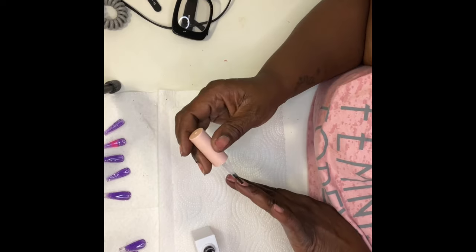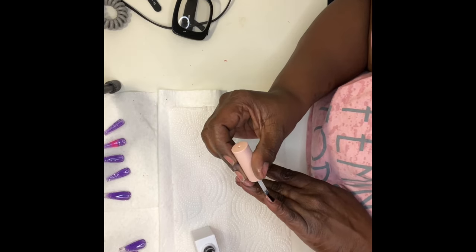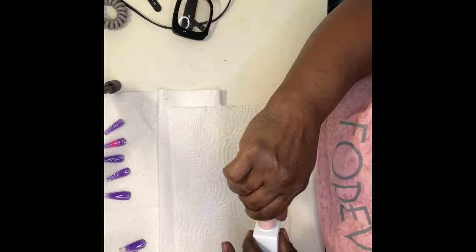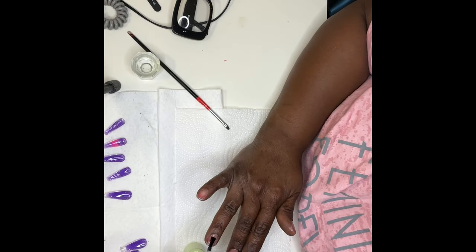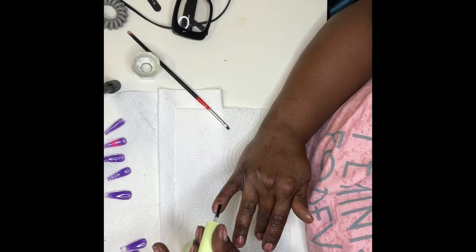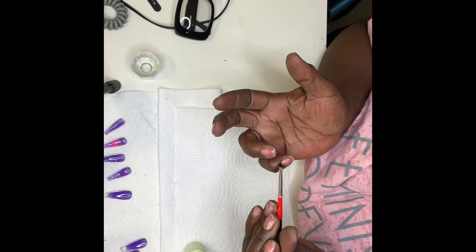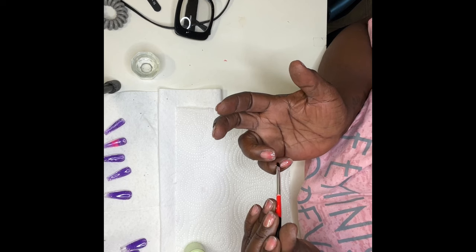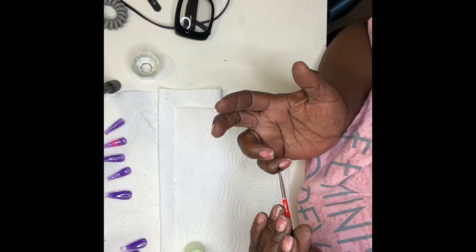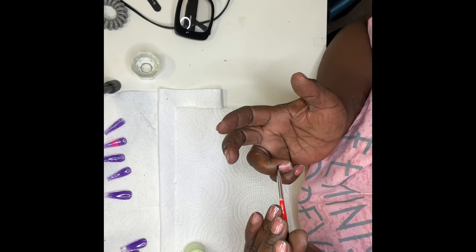The next step is base coat — I cure my base coat for 60 seconds per nail. These three musketeers — dehydrator, primer, and base coat — are very important. Failure to do this step will result in your nails popping off lickety-split, and we're not trying to have that happen. These girls need to last for three weeks.